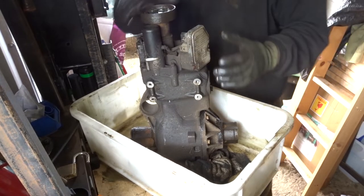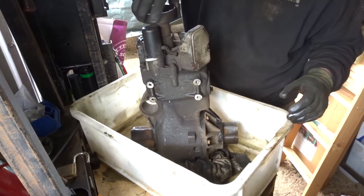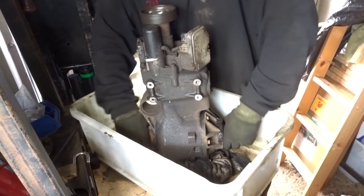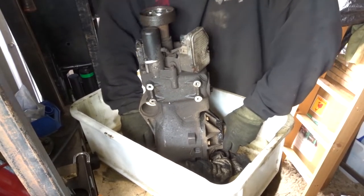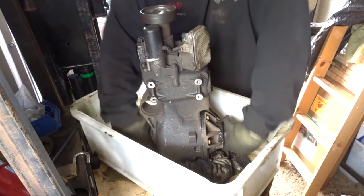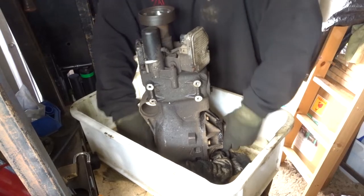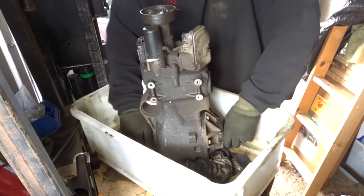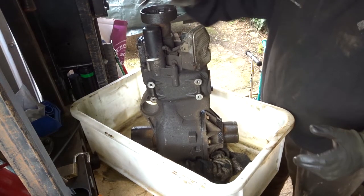The Haldex isn't powered so technically there's no real drive going through there, but you can see the internal friction. It just seems strange that it locks up when driving forwards — locks up, and I can't physically turn it any further. Every now and then it just locks up. Curious, I suppose.